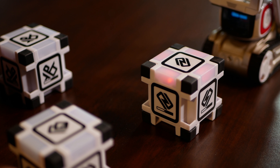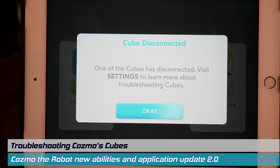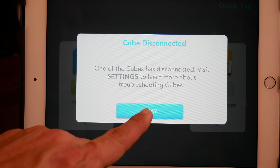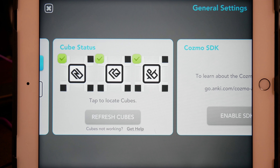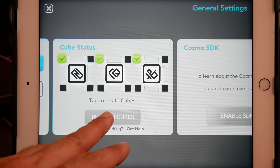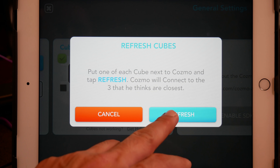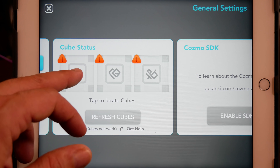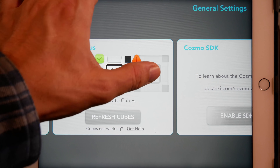Now, what happens when you get a message like this and one of your cubes is not working? Well, before doing anything else, go into the settings portion of this application. There's a nice utility that allows you to rescan your cubes. Place the cubes next to Cosmo, click Refresh, and you're almost there. Now if the battery of the cubes is running low, I have created a video just for that, and I will include that link down below in the comment section.